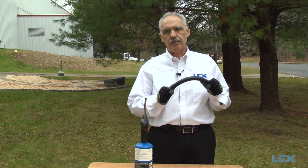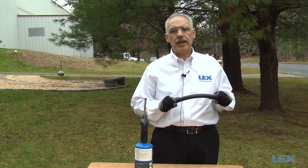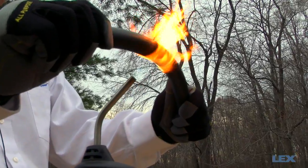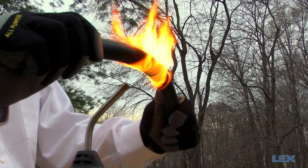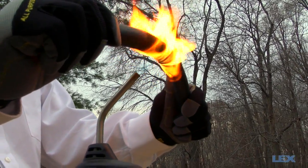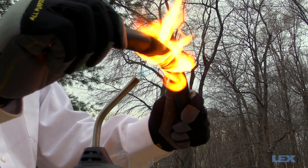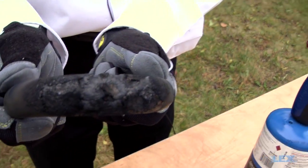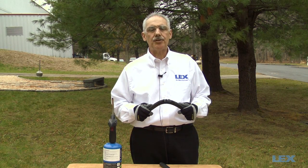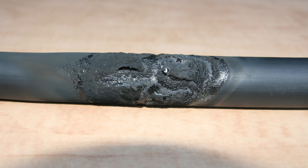Now we are going to do a heat test by exposing the cable to a flame for 15 seconds and comparing the results. First we will test the PPE cable — we are going to hold it a few inches away from the flame. There was a significant amount of smoking and the jacket has melted and deformed, compromising the integrity of the cable.